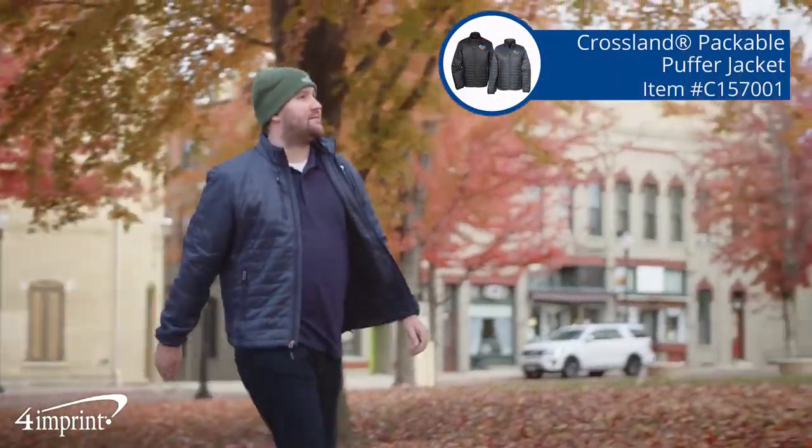A 4imprint exclusive that will give you a little bit of extra warmth in the colder months. Hi, my name is Dave and today we're checking out the Crossland Packable Puffer Jacket.